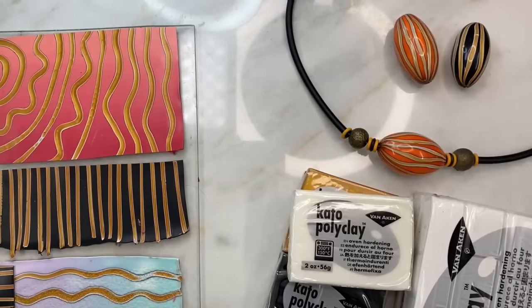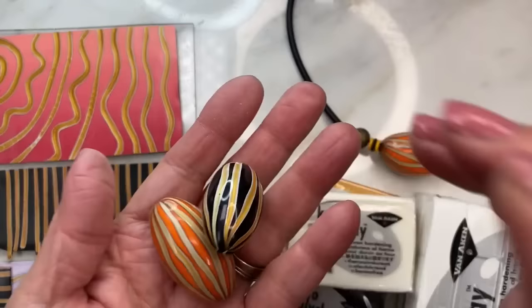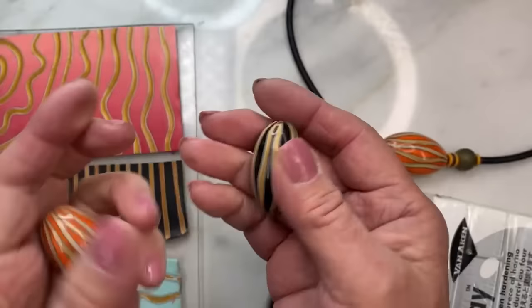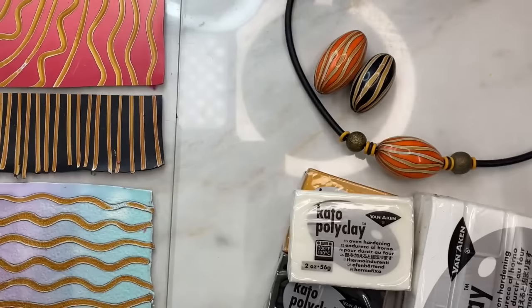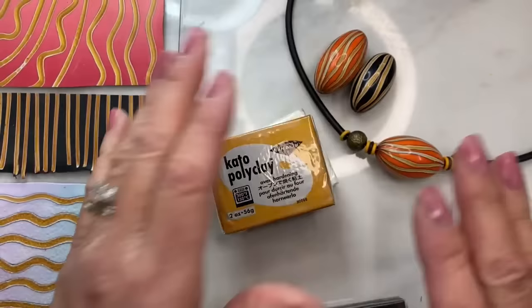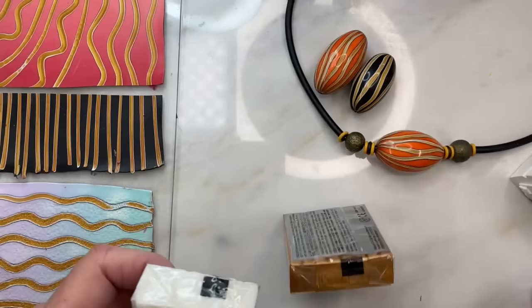Hello, Donna here. Welcome to my studio, welcome to my channel, and welcome to this little class. Now these beads I made a very very long time ago — I really liked them but I never did anything with them. So I thought I would go ahead and show you how to make them — cute little stripey beads, nothing very difficult. You're going to need translucent, gold or some metallic, black and white, and that is pretty much it.